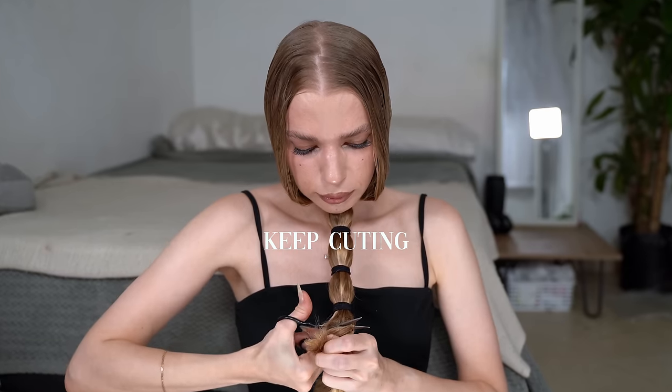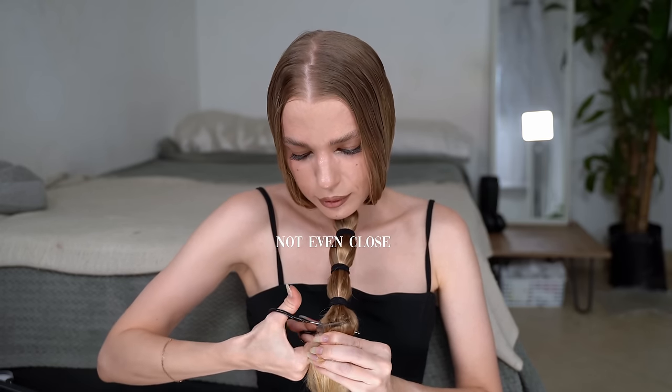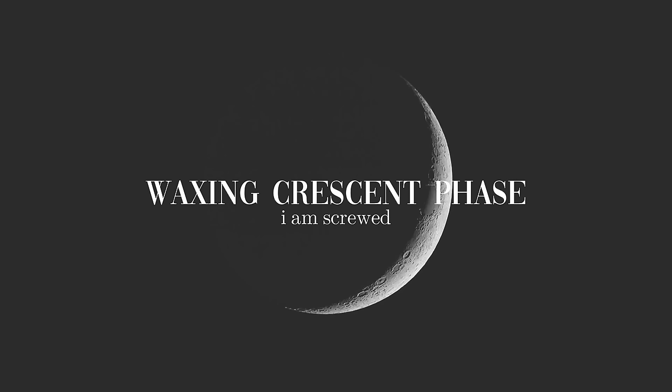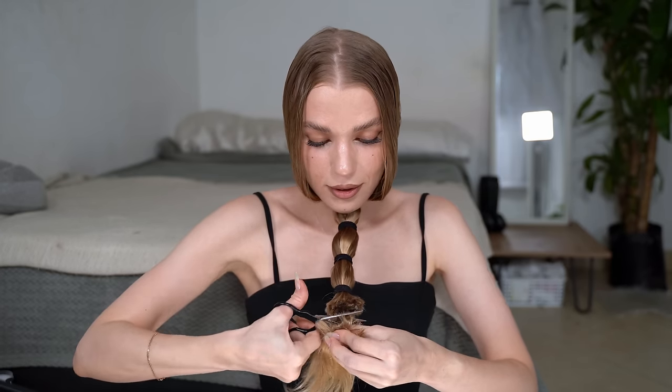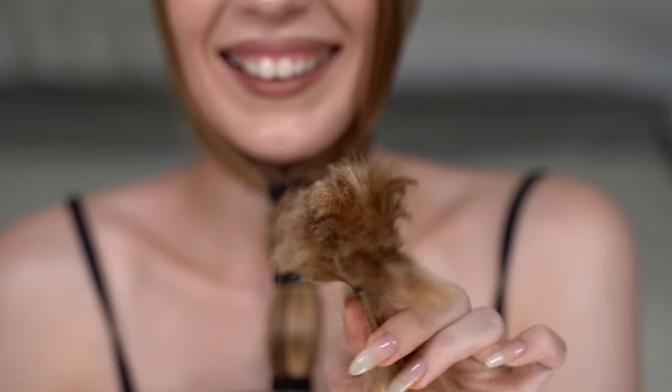Oh my god, that's horrible. I didn't even know I had so much hair. In Russia, you're supposed to cut your hair when the moon is growing and not going back. I did not check what moon it is — maybe I screwed up. I'm so tired of cutting this hair. It's crazy. How much longer do I need to do this? This is like a morning workout. We can definitely say already that it's not straight at all. Let me go a little bit like that.